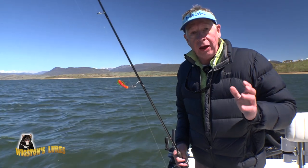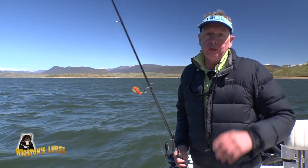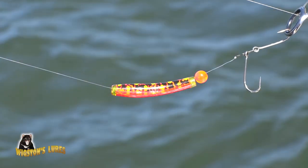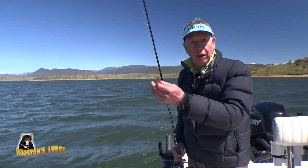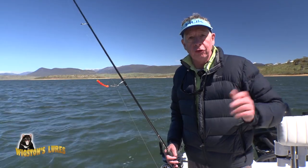Tassie Devils are without doubt Australia's favourite freshwater trout lure and I've been using them for 30 years. In the last couple of years they've introduced a whole heap of new colours, and out on the snowy lakes the yellow wing lures are by far proving to be some of the best lures you can use for trout.